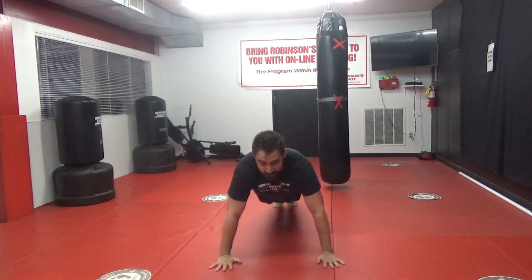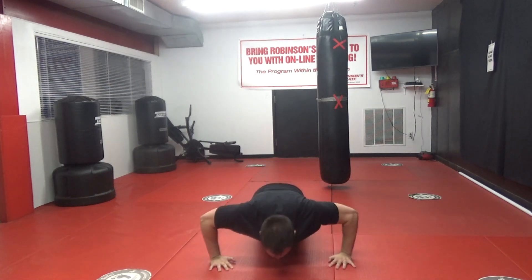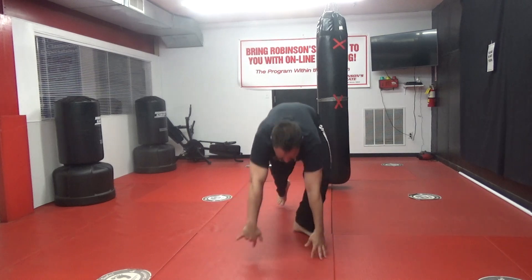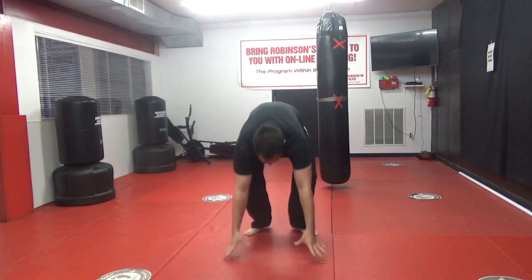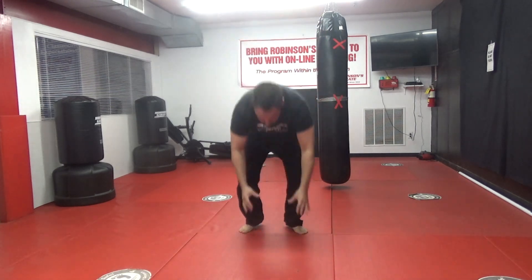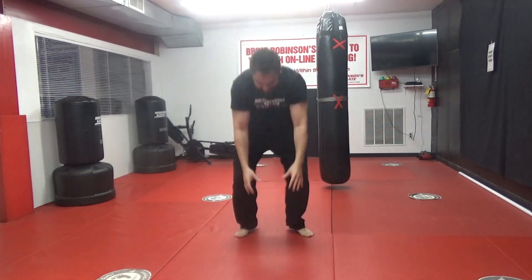Ten push-ups, ready and go for it — one, two, three, four, five, six, seven, eight, nine, ten. Alright, here we go — burpees, try and touch the ceiling, ready, five — one, two, three, four, five. Very good!